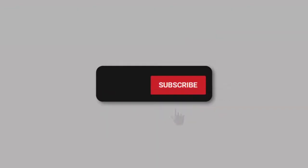Which one is better? If you haven't subscribed, kindly do so, comment and click on the bell icon for more videos like this in the future.